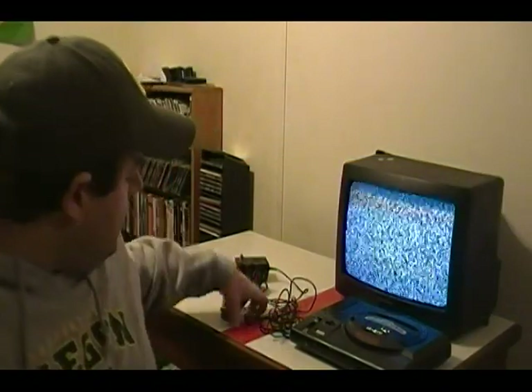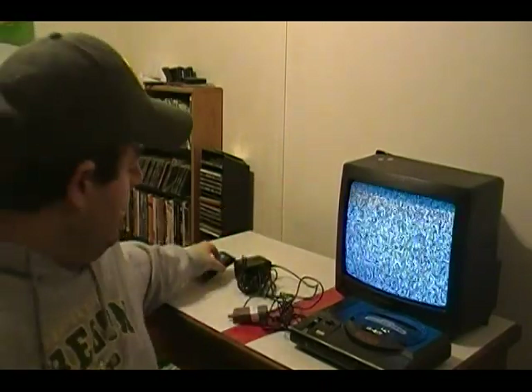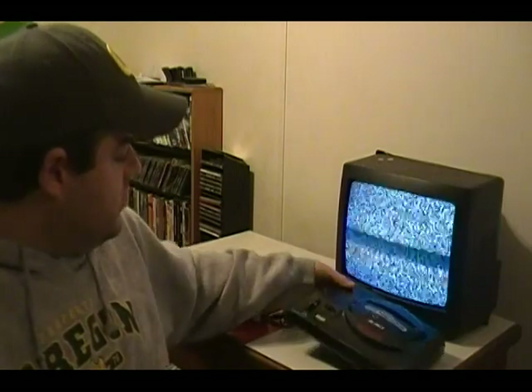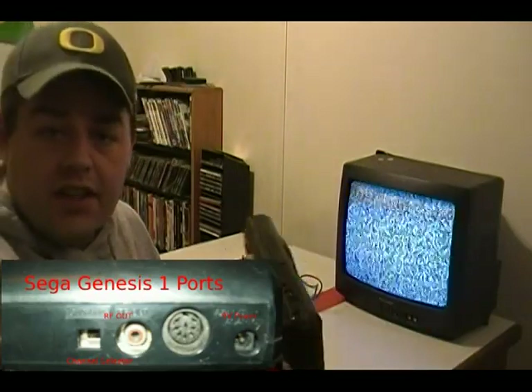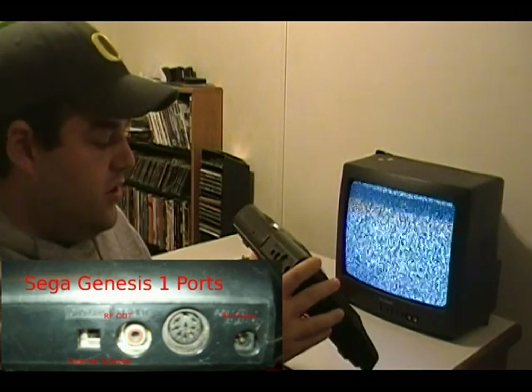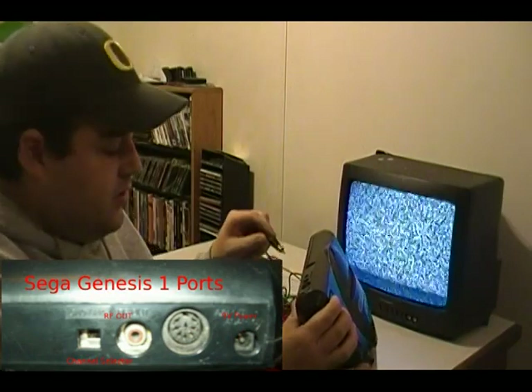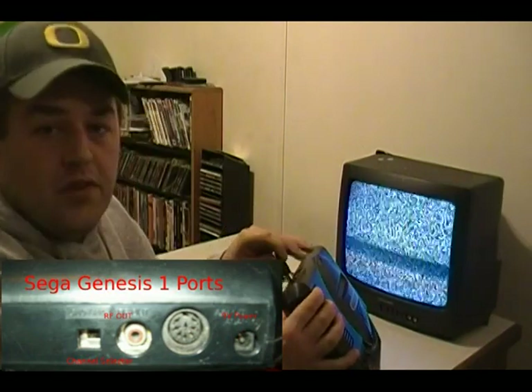We have our RF adapter, our power supply, and our game. The first thing I want you to do is look on the back of your Sega Genesis one — I'm going to put a picture and a close-up picture down here. I want you to plug the male end of your RF adapter into the RF out port.